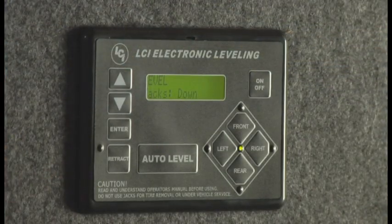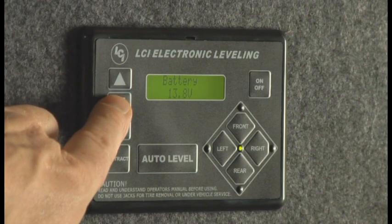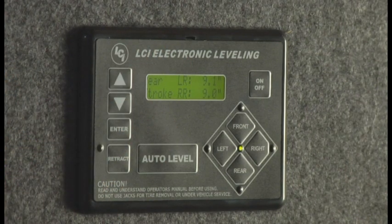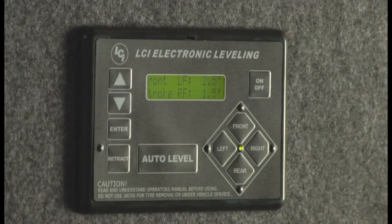Scrolling through the touch panel screen: it shows jacks down status, then battery voltage — currently 13.8V, which is a great reading. The next screen shows rear left and right jack extension: left rear is 9.1 inches, right rear is 9.0 inches, indicating a nearly level campsite. If the site were uneven, you might see 7 inches on one side and 9 on the other. The following screen shows front jack extension: 2.0 inches on the left front and 1.5 on the right front.